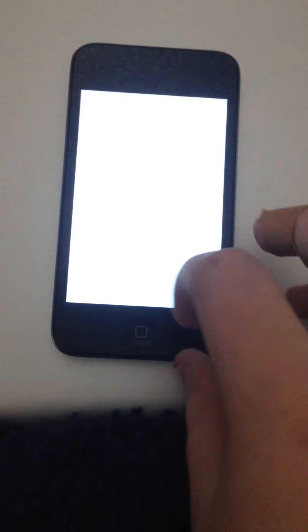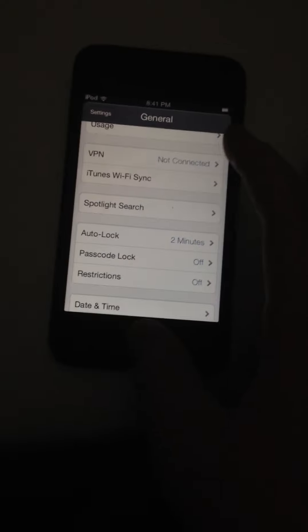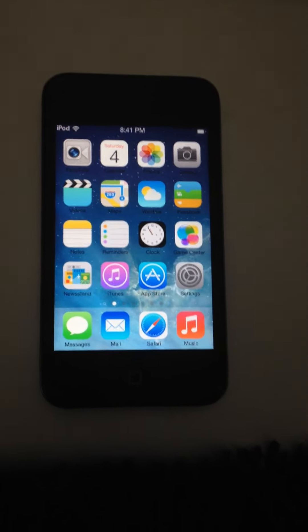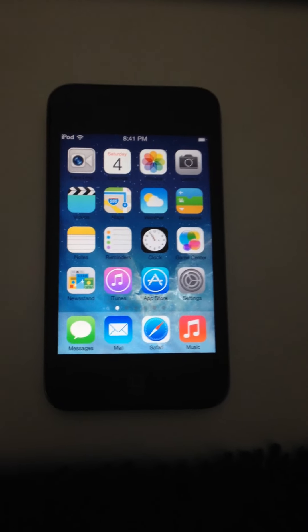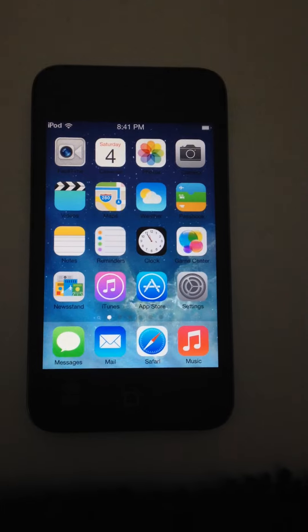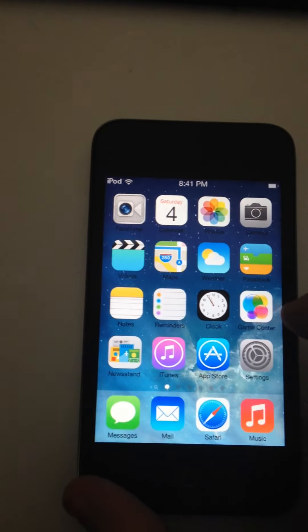Hello everyone, today we have a jailbroken iPod Touch 4th generation. This is cool because it looks like it runs iOS 7. If you compare it to an iPhone 4 on iOS 7, it looks almost exactly the same, except for the text and the FaceTime logo.